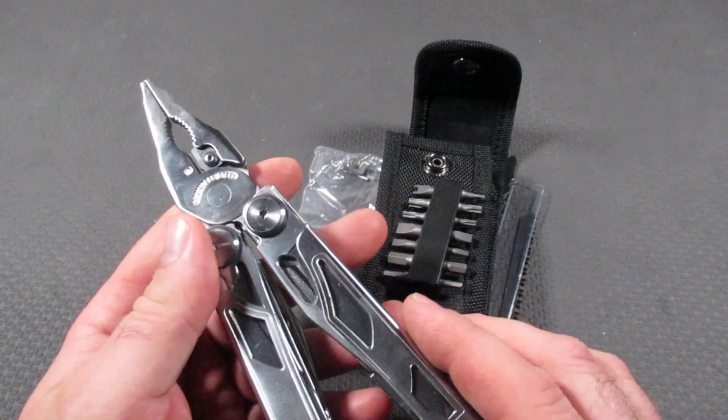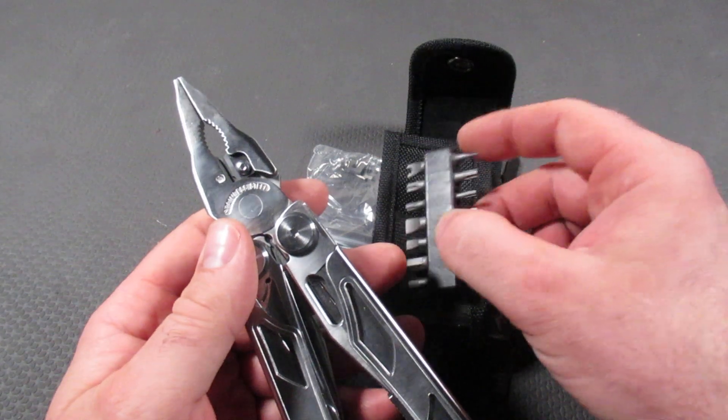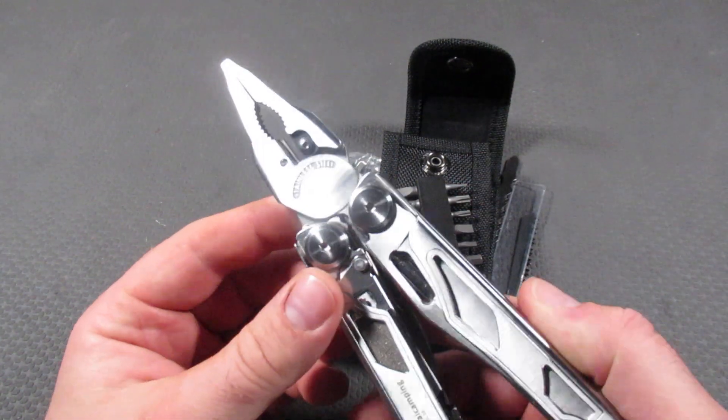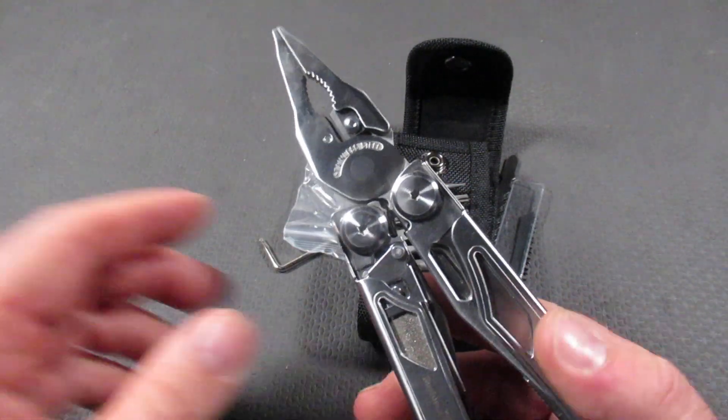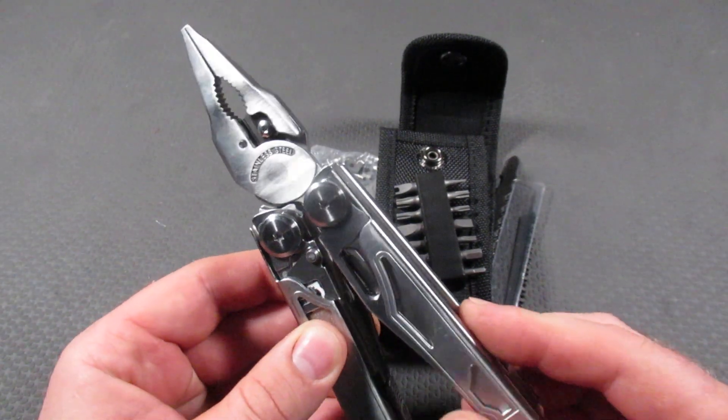Overall, they have done an excellent job. The scissors hold up good. You have additional bits right out of the gate compared to the Leatherman Surge. So there are a lot of positive things if you can ignore that it is definitely a copy.